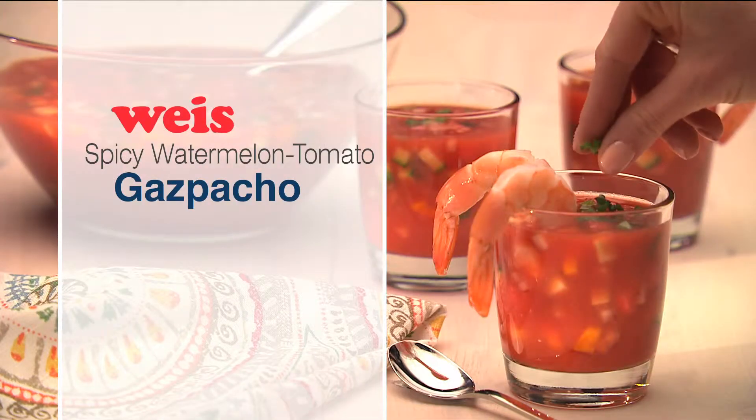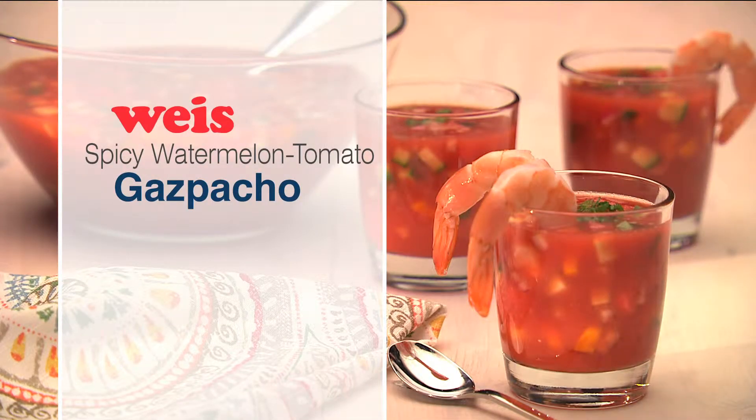What do you do when it's too hot to cook? Make this refreshing, no-cook, spicy watermelon tomato gazpacho.